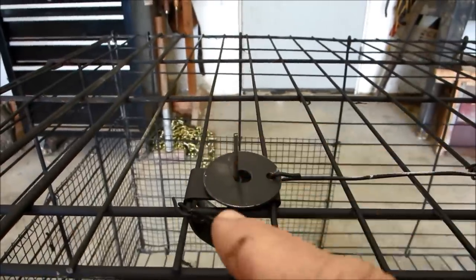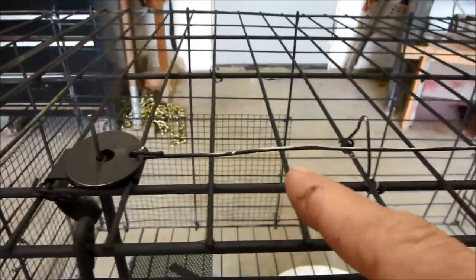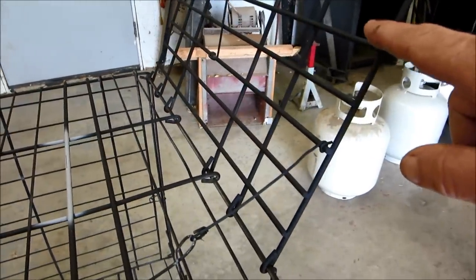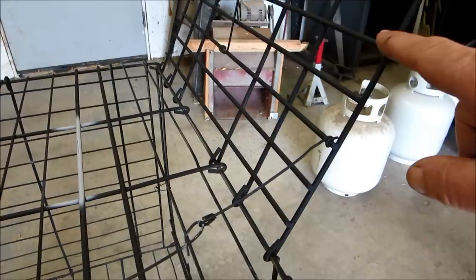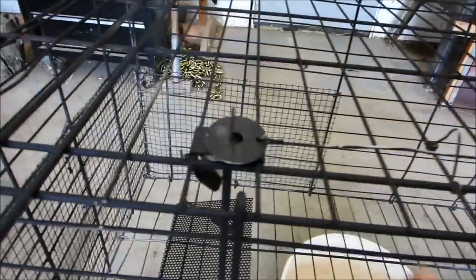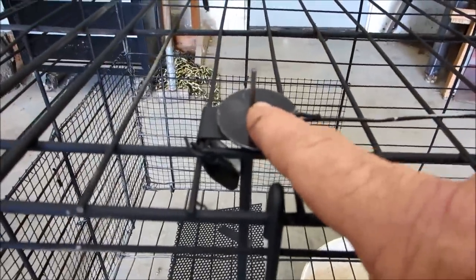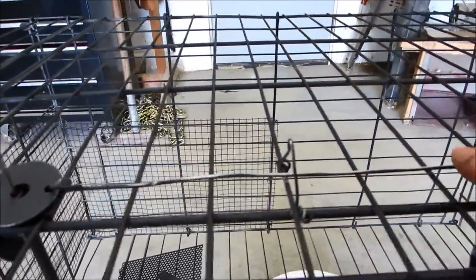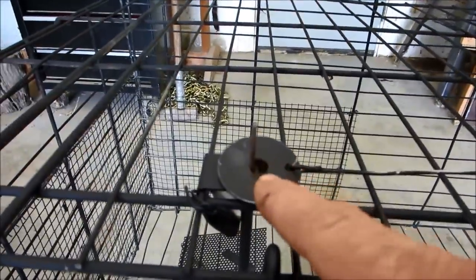From the release mechanism, I've just got a piece of wire that runs up and holds the door in place. This wire is really just a coat hanger — a piece of coat hanger wire — with a body washer on it.